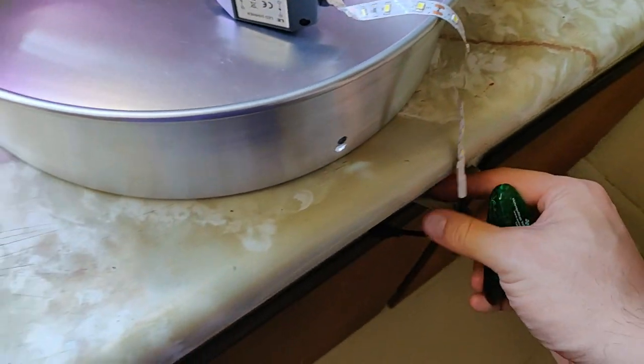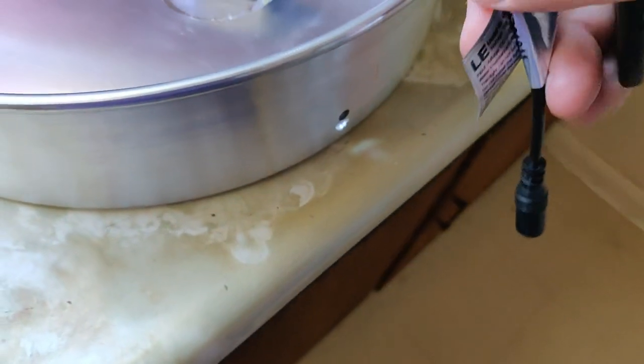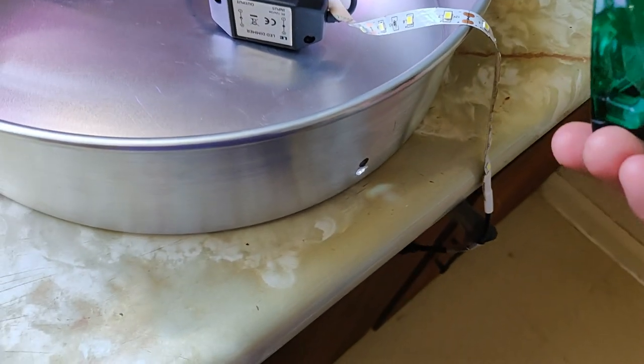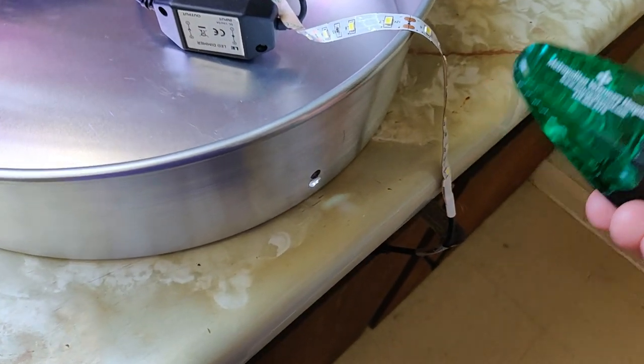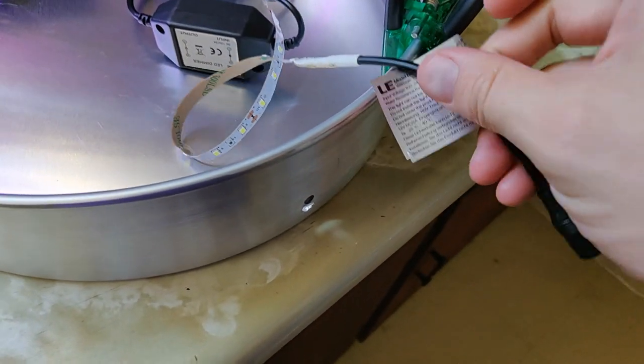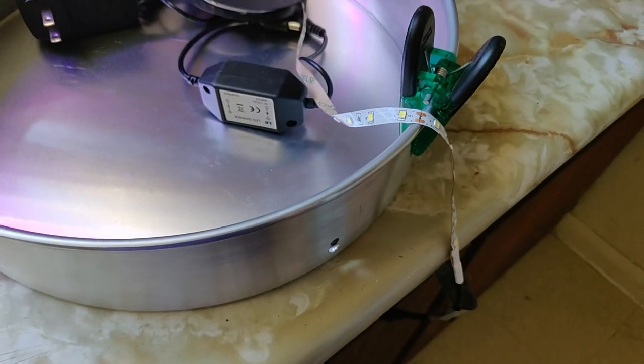Since I didn't want to have another hole for the power, I'm just going to have it run out the side. In order to do that gracefully, I'm going to clamp the edge of it down so that it's out of the way, and then line it with the LEDs. So here we go.